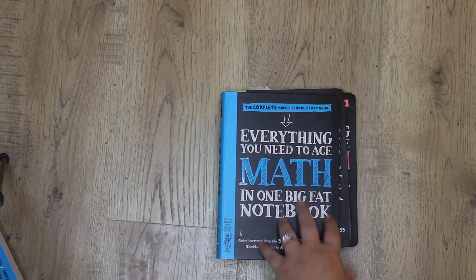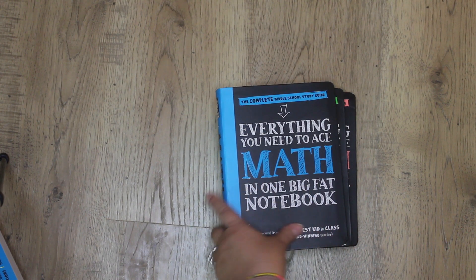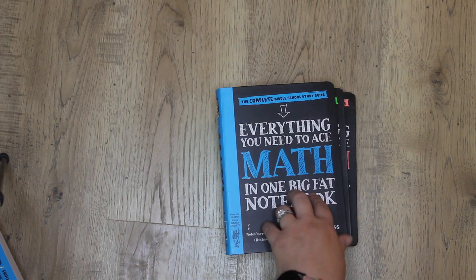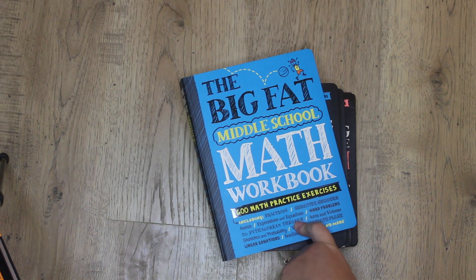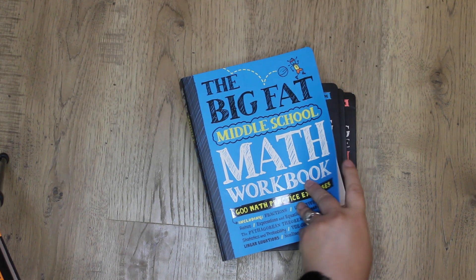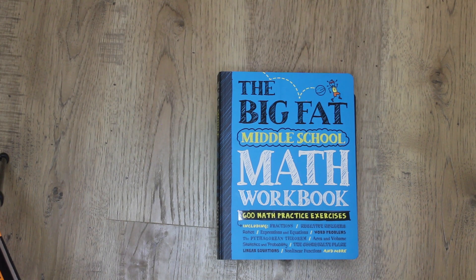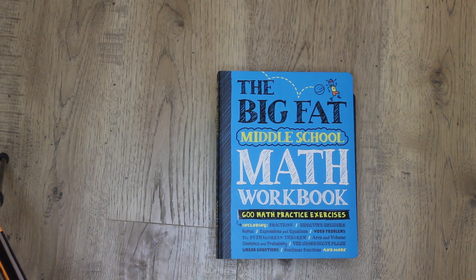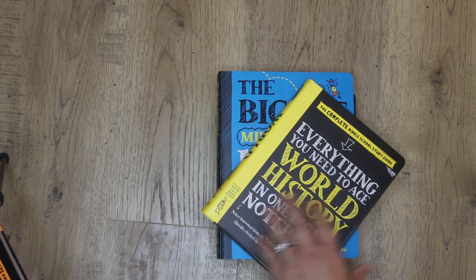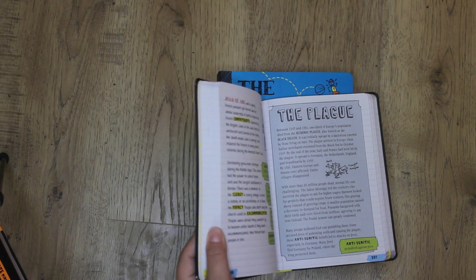I really do like these — I think they're helpful, useful, and great to have on hand. You can find some really decent deals on Amazon, and I've bought a bunch at Costco. That's actually where I found this one for a very reasonable price — around ten or eleven dollars. I think they're a great resource to have on hand when you're going through the middle school years.